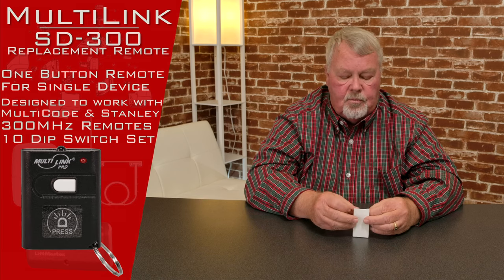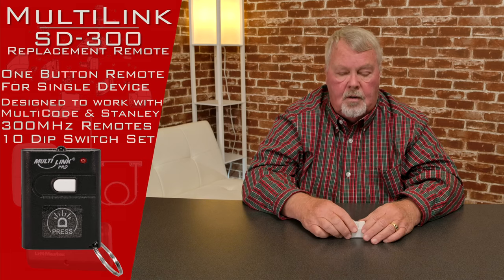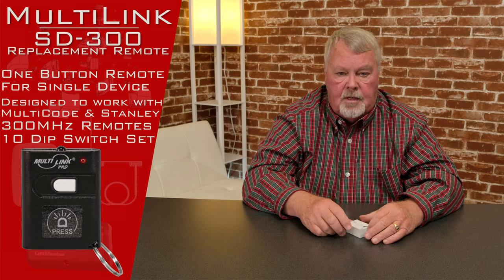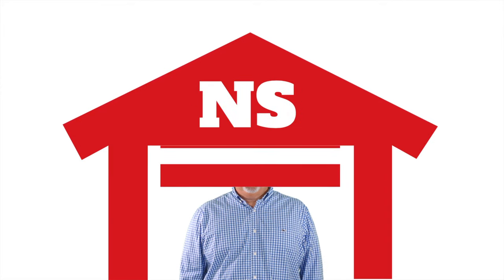Our employee base is well trained on this product. We sell hundreds and hundreds of them and rarely get a question, let alone a complaint. So they're good and they're very dependable. If this is what you're needing, come get them — we've got them, and I know you will enjoy it. Thank you for watching this video from NorthShoreCommercialDoor.com. Please subscribe to our channel so we can continue to make content like this.